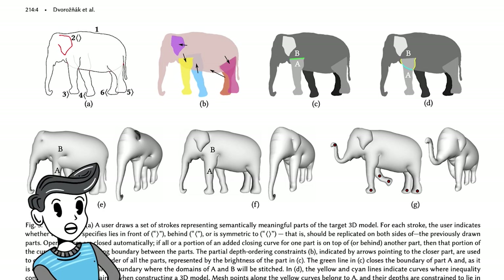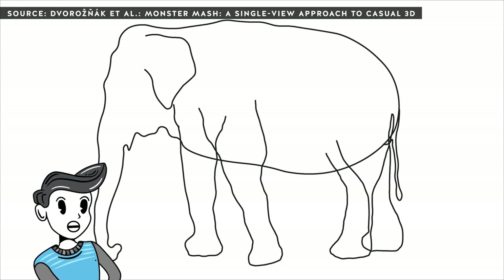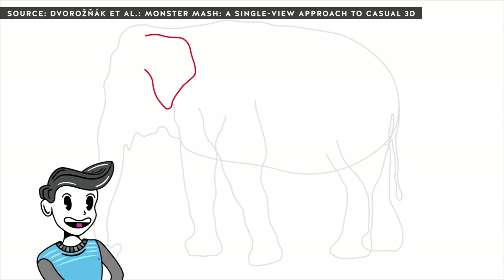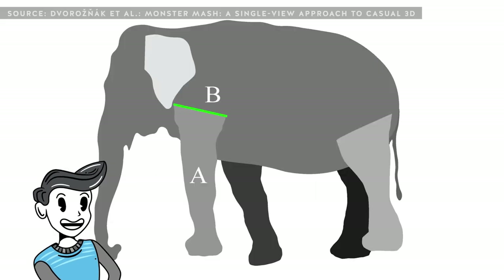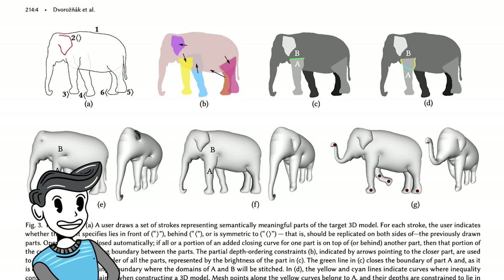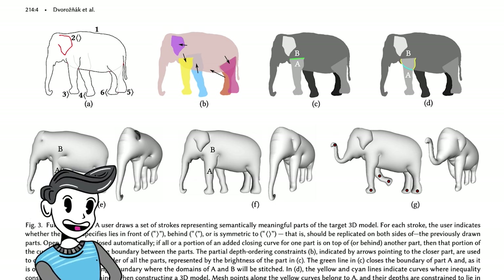How this works is that the drawn strokes are seen as 2D layers, connected and then inflated. The order that the strokes are drawn in will influence the depth order for each of the parts. The user can also specify if a stroke should be symmetrical to each side of the mesh. Once the strokes are drawn, they're converted into planar regions and connected using complex math. Then, with layering constraints and a shape-preserving deformation model, the mesh is inflated at the appropriate depth.